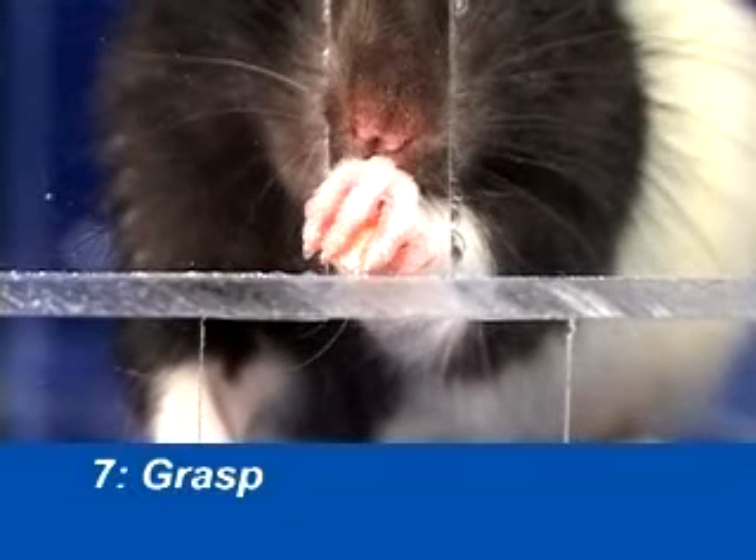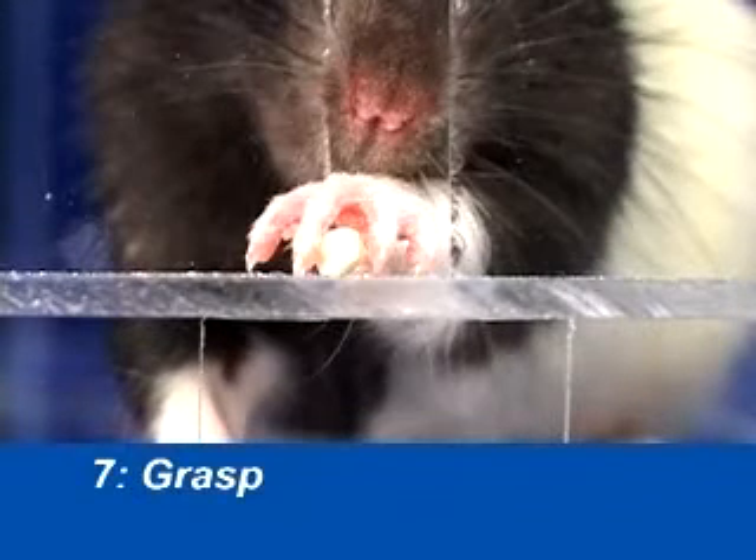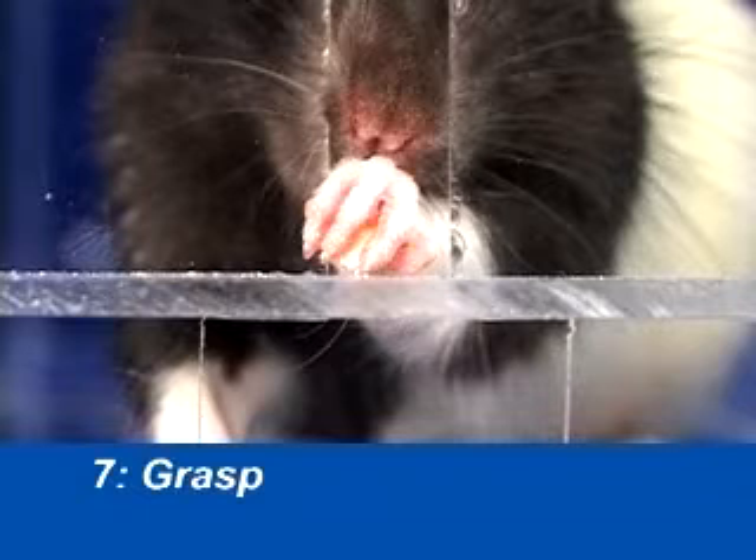The grasp involves a closing of the digits around the food pellet, along with a lift at the end of the closing action.